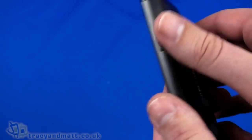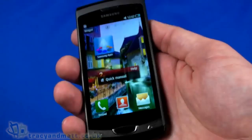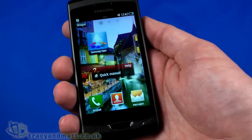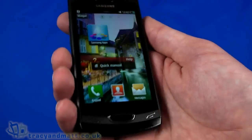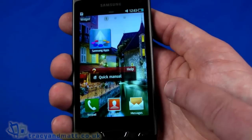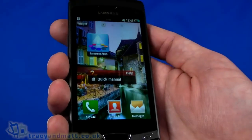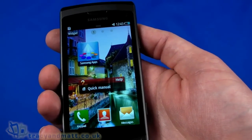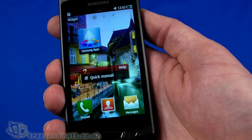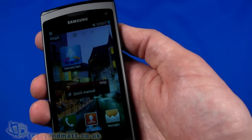It weighs 135 grams, which does feel quite heavy — partly because the metal body feels cool to the touch. In context, 135 grams would have been among the lightest not long ago, but it does feel a little weighty in the hand. The front display has Gorilla Glass, so it's resistant to scratching and damage. It also has built-in Wi-Fi supporting 802.11b, g, and n standards, plus Wi-Fi hotspot mode.